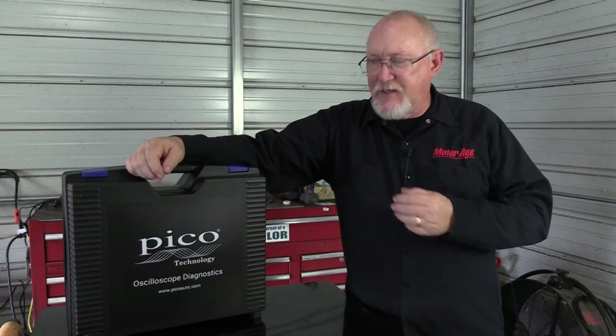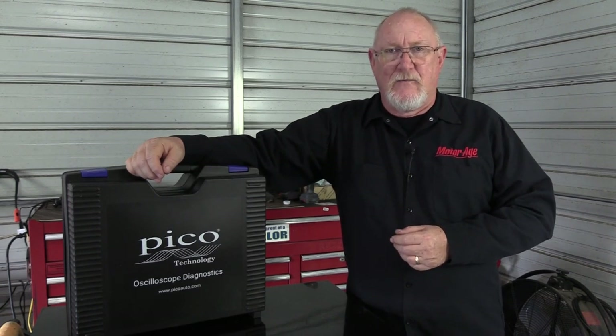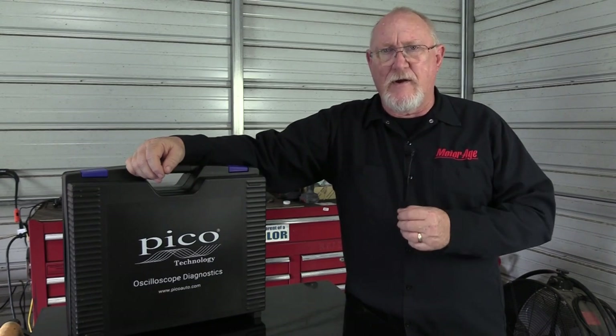There's no question that the digital storage oscilloscope makes a great addition to any technician's diagnostic toolbox. With the correct accessory probes and a little bit of training, you can use a scope to test nearly every system on the vehicle, speeding up your diagnostic process and making you more efficient. If you're in the market for a scope, one of the names that will certainly come up is the Pico scope.